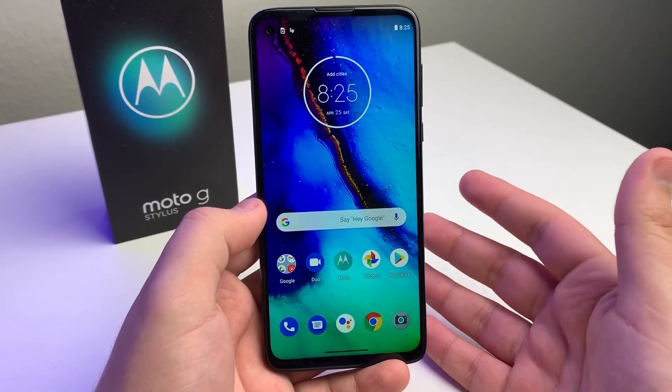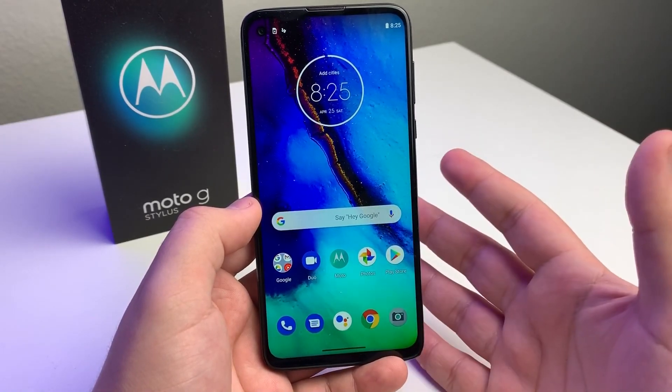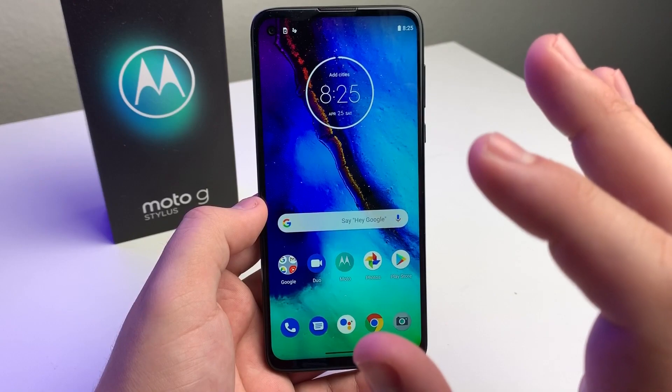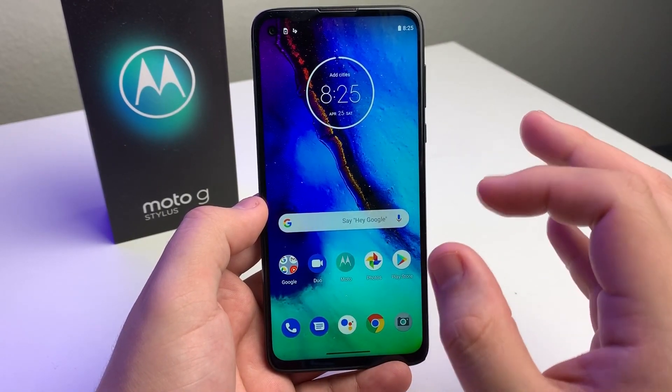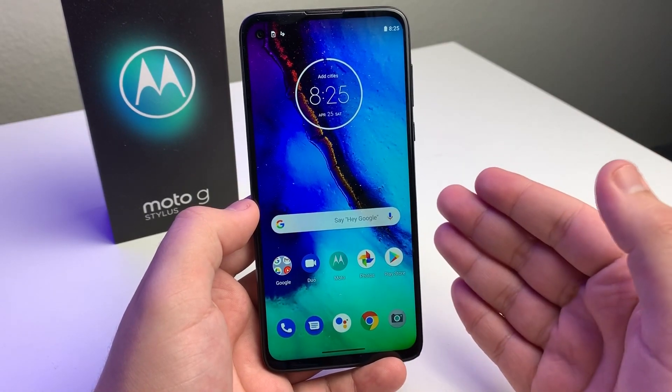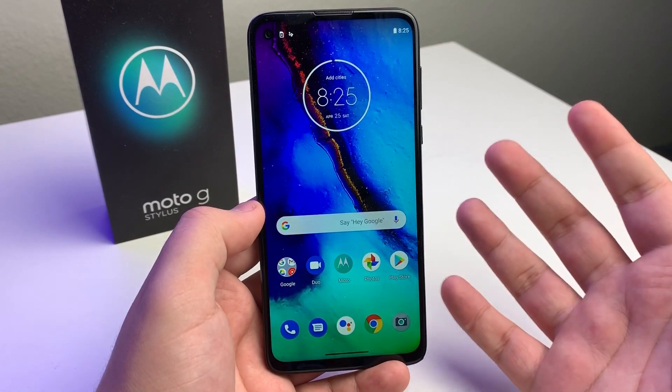Number one: this has no NFC. Now, this isn't a huge deal honestly for me because I don't use NFC. But for people who do use NFC, they're going to be a bit unhappy and might not get this phone. That said, it's a really, really small group of people, so I feel like most don't really care.